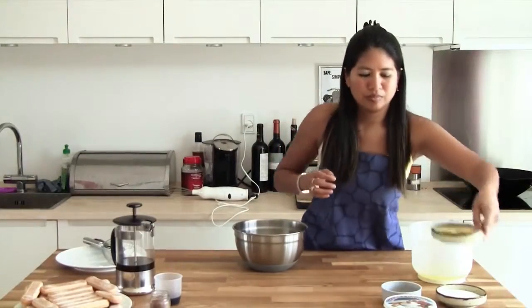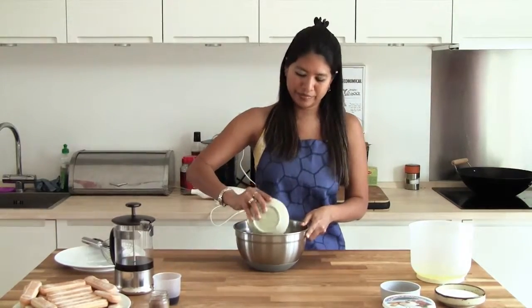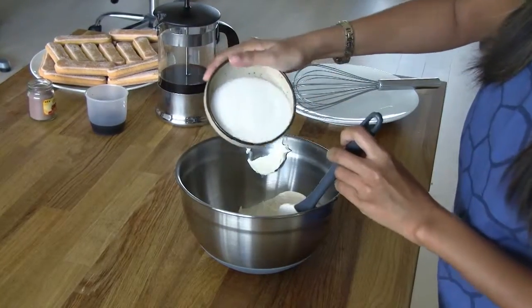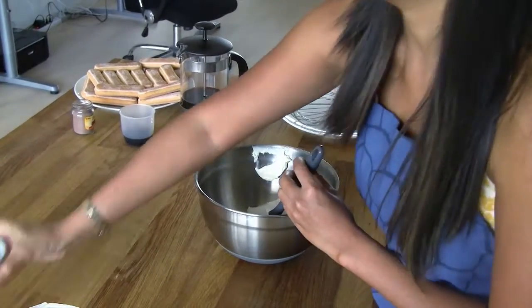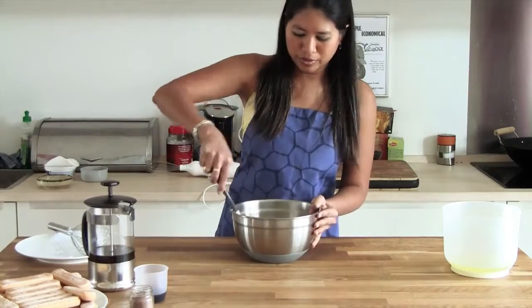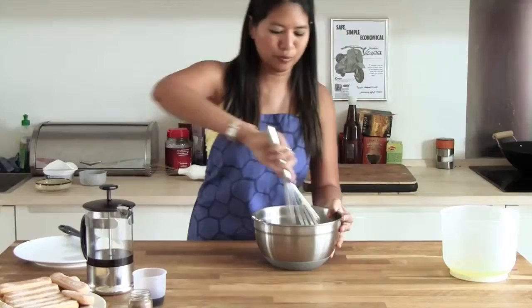First we would pour in the egg yolk into a mixing bowl, then the mascarpone cheese, all the sugar, and the vanilla essence. And we will mix everything up together — better with a whisk.